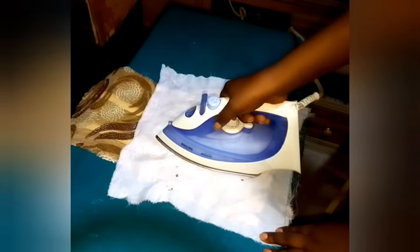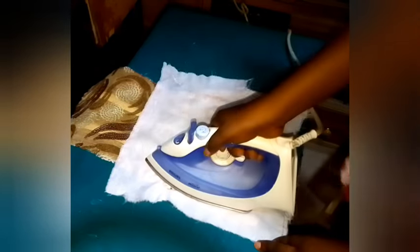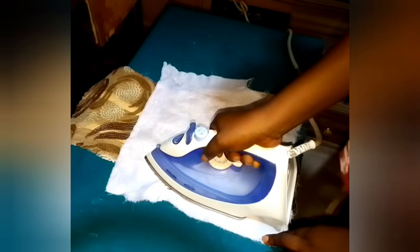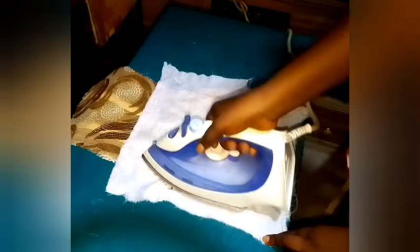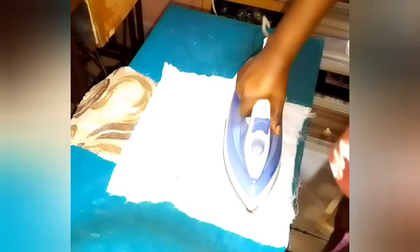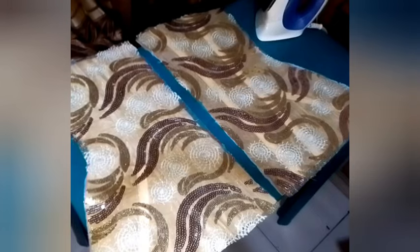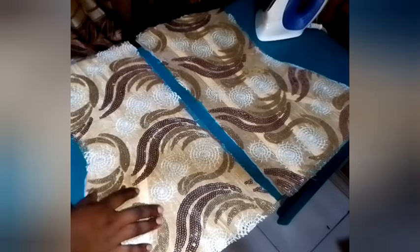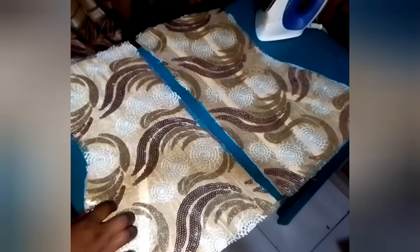When you notice it has gummed, remove it and place the iron on another side that you have not ironed yet. No more moving the iron — just put the iron on top of the fabric where you have sprinkled water and allow it to give that hot pressure. It automatically helps the hemming gum to melt inside.